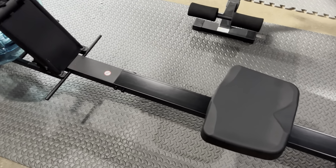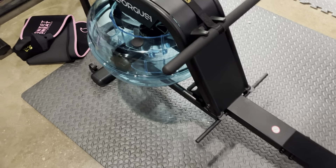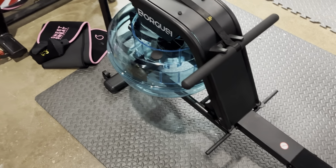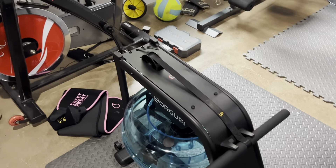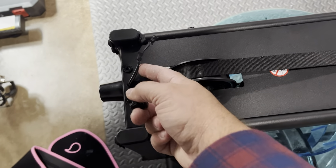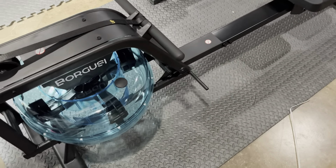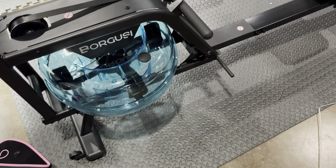I'll show you a video of when it is complete. I still got to put the feet on down here, and then it does have a little monitor for counting your reps, distance, and everything. Then we'll fill it with water and we'll be good to go.